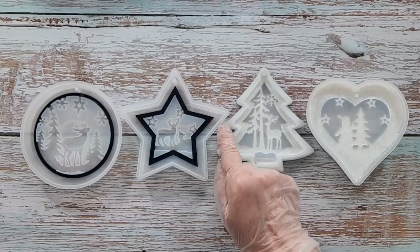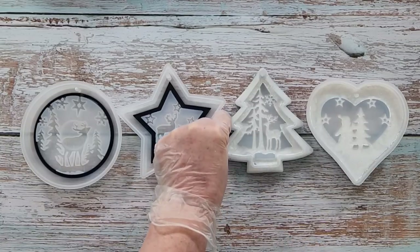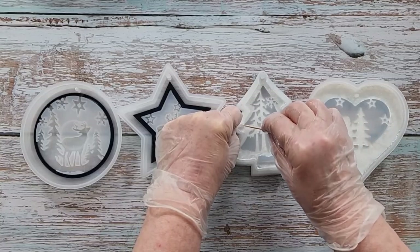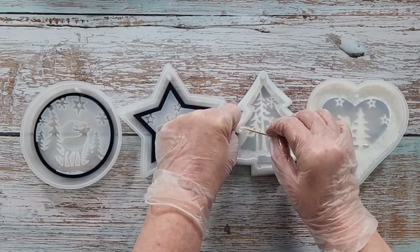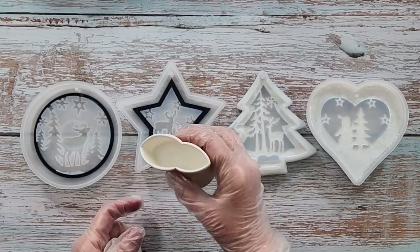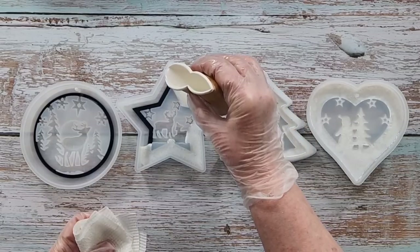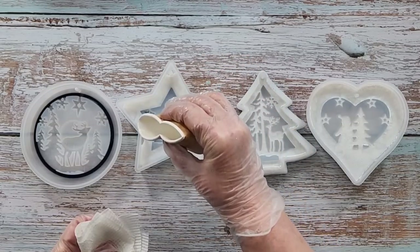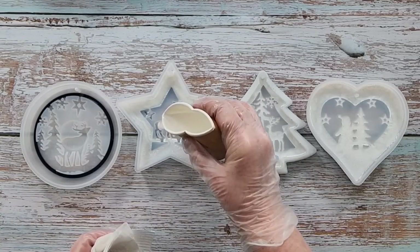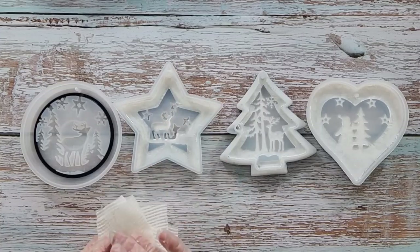I'll have to go around and check — there are bubbles in the corners. The good thing about this is because the mold is clear you can actually see where the bubbles are. I'll play with that later. I'll keep going and hopefully the resin will just make its way in. This is an easy one — small things amuse small minds! I'm going to get behind that little nib there.